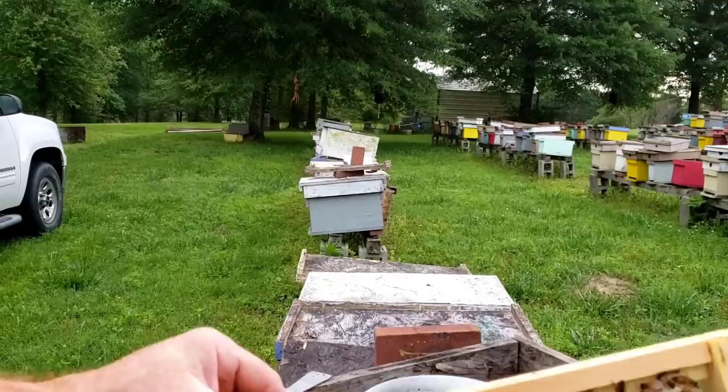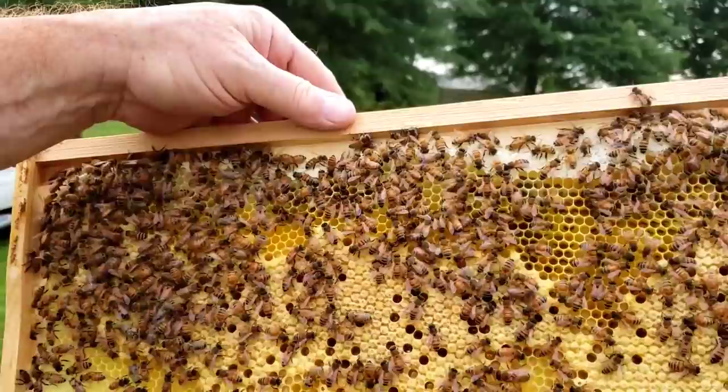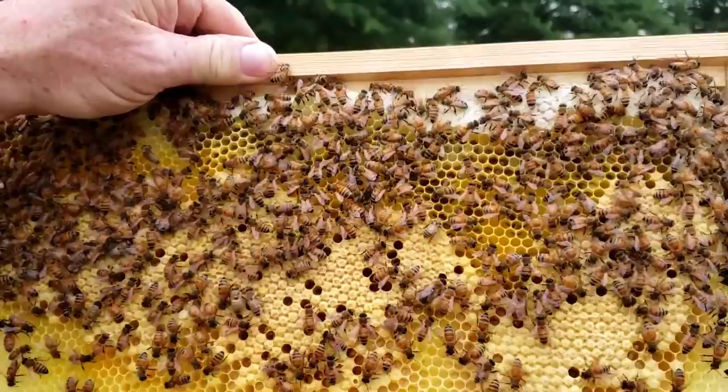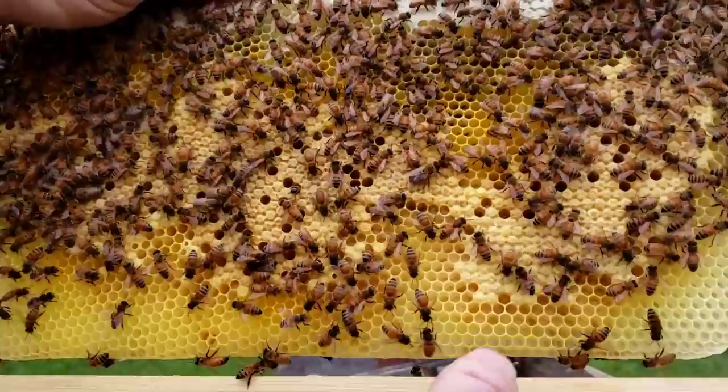Try to put the frames back exactly like you got them. The honeybees will fit them together almost like a puzzle, so if you pull them out and get them mixed up, they won't fit together as nicely. And another thing: if you do get them mixed up, you want to keep primarily your honey on the outside and your brood towards the middle. So if you go flipping a honey frame towards the center, it's just better to keep things where the bees put them in place.